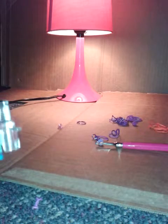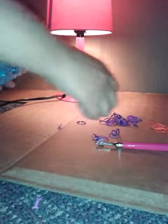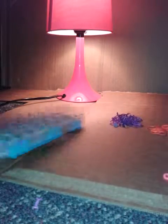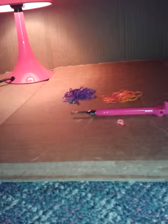Hey guys, so today we're going to be doing a rainbow loom tutorial. This tutorial was inspired by Ashley Stuff, so go check their channel out. We're going to be making a regular bracelet today — a triple single. The things you will need are rubber bands, a hook, a clip, and your loom, set up in the normal staggered configuration.